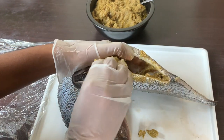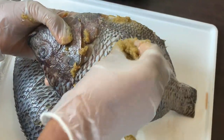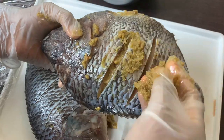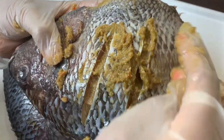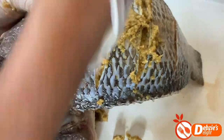Once it cools off I'm smearing it everywhere on my fish, just like so — don't miss any part, guys! Dig into the incisions, dig into the gill area, dig into the space between the tummy. I don't know the name but just make sure you fill it up with the marinade.